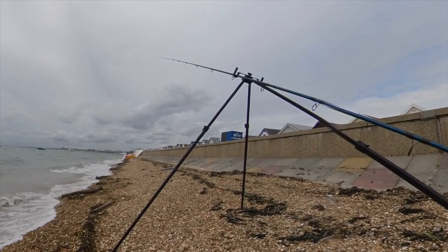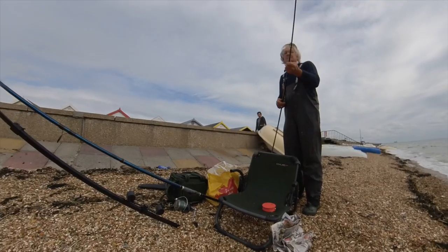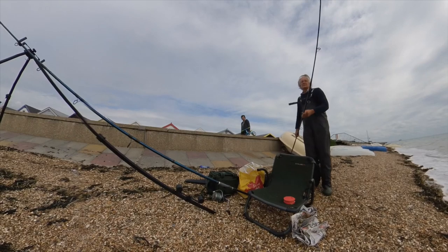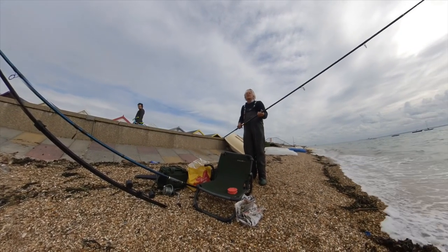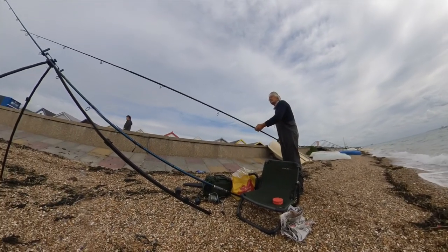I'm keeping a close eye on the estuary rod since I expect bites straight away. With the confined area that I'm in and with people walking behind me, it's not likely that I'm going to use the long rod until further down the tide.